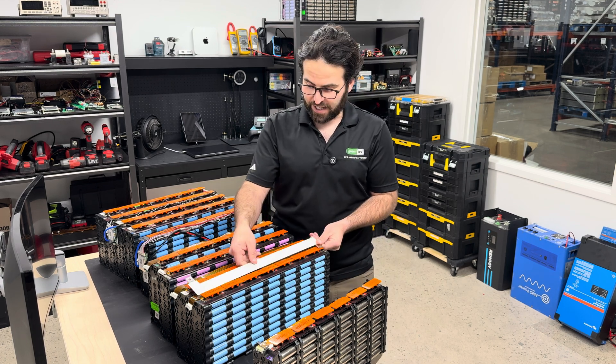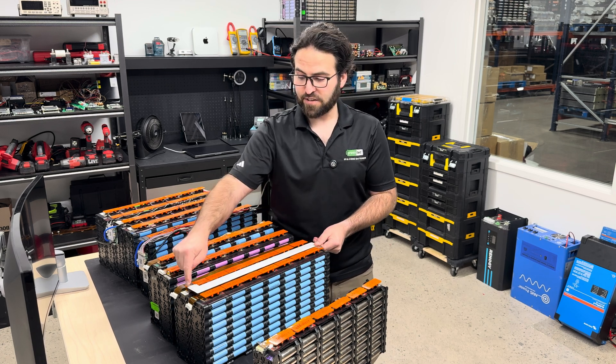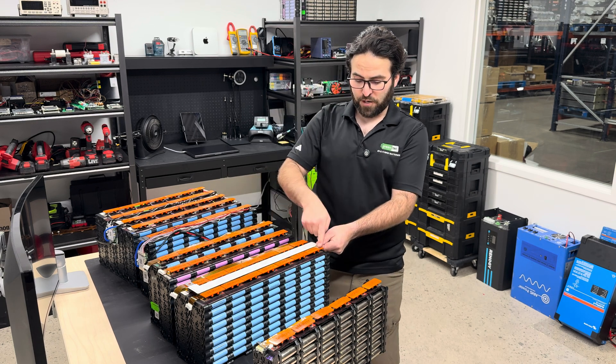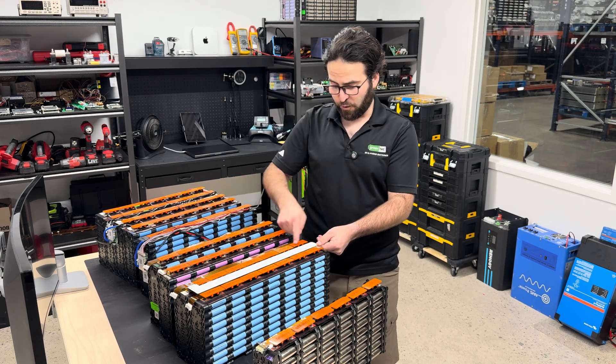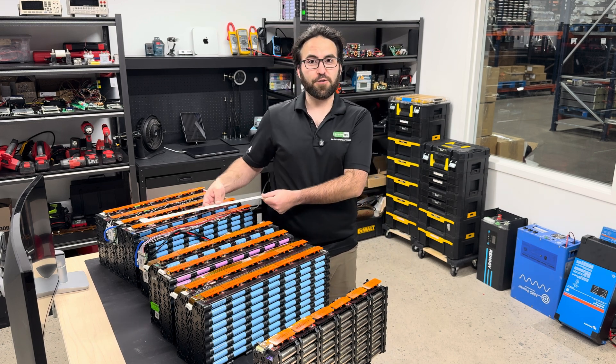This is how you hook them up into series — it hooks up the positive-most connection to the negative-most connection, which would make this go from a 7s 24-volt to a 48-volt 14s configuration. Or you could keep going to keep increasing the voltages.